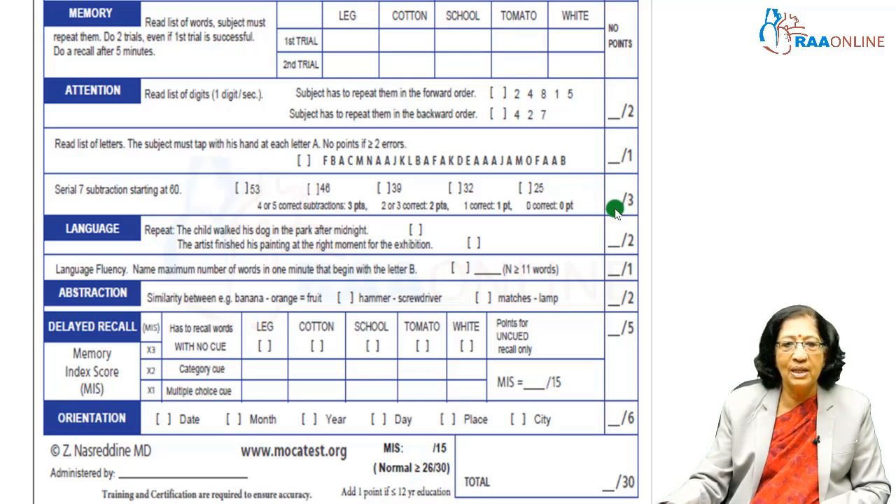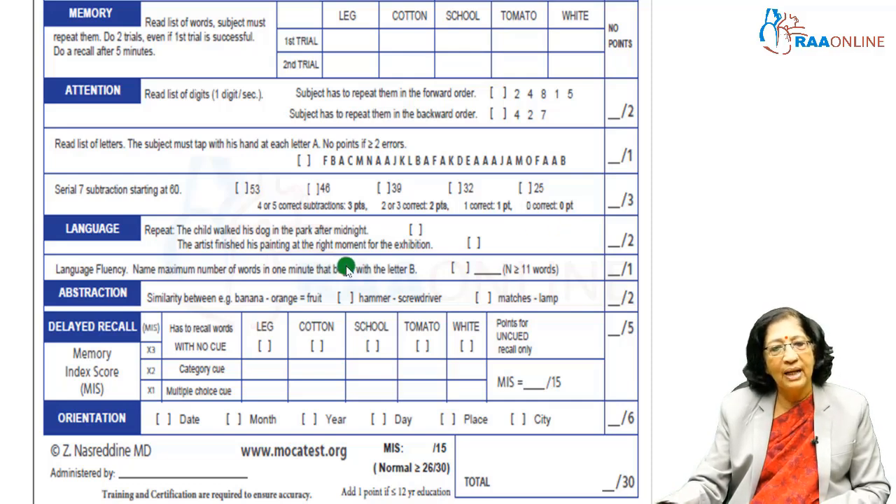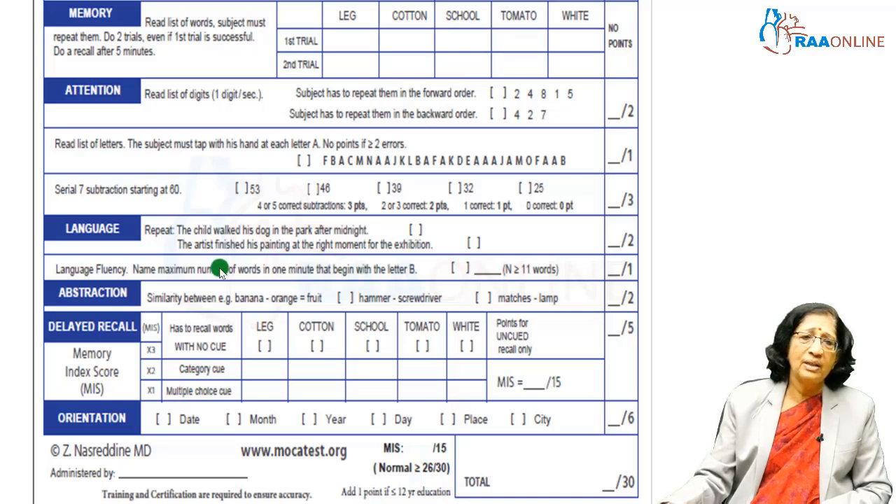For language, you ask the patient to repeat 3 to 5 word sentences — for example, 'the child and the dog are walking in the park at midnight,' or local language equivalents. For fluency, you ask them to name as many words as possible beginning with one letter, such as G — government, general, and so on. Normally about 11 words can be recalled. So language is tested via repetition and fluency.